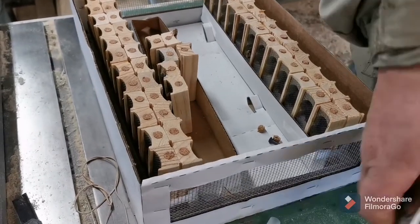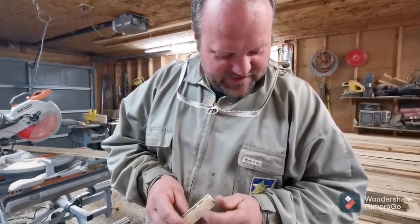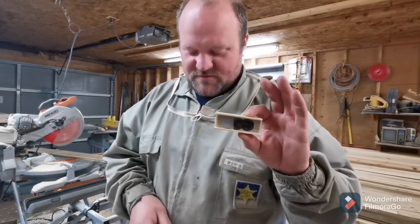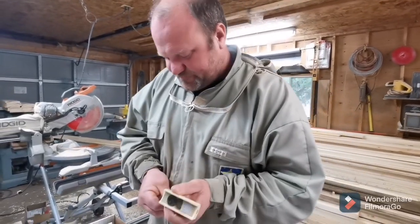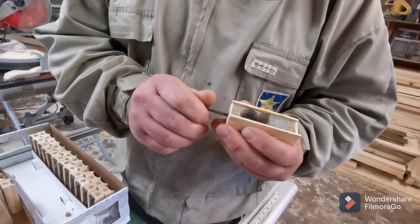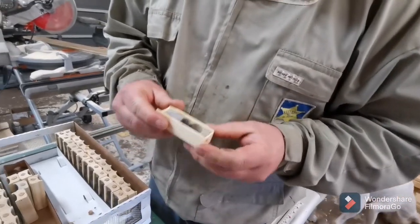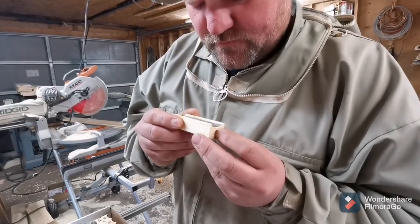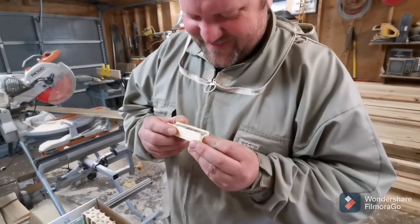This is our box of queens, our shipment of Californians. Finnegan, don't eat the bees. By law we must kill the workers or the attendants. You remove the corks — just screwing in a screw — careful, don't hurt the queen. Start to blow. Finnegan's getting them on the other end.